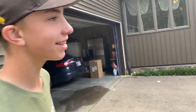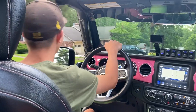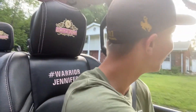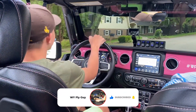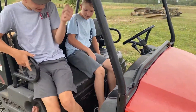You ready to drive it? Okay, okay, okay, okay.